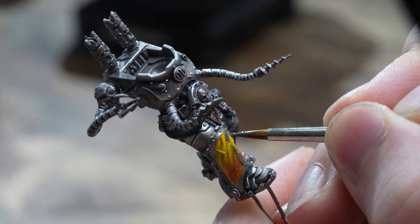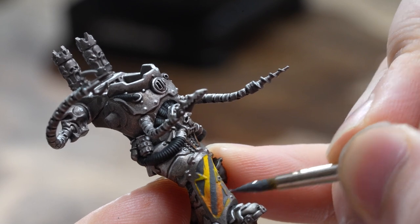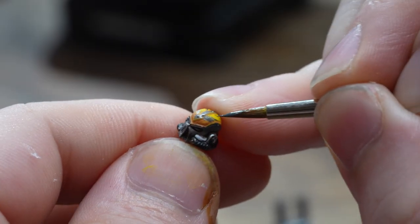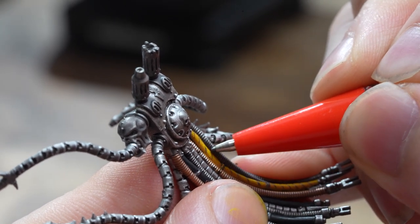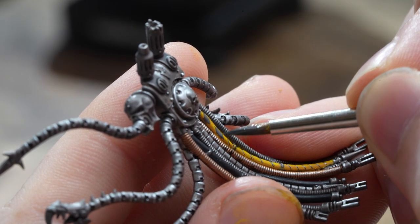Usually I'm just doing it on a base of Avalanche Sunset, but I was going from Flash Gitz Yellow down to Fire Dragon Bright and as you can see the pencil is struggling to make marks on the contrast paint — it's not the greatest texture for it, apparently. So that did make the process a bit more difficult. Another excellent example on how to paint minis. You're welcome.